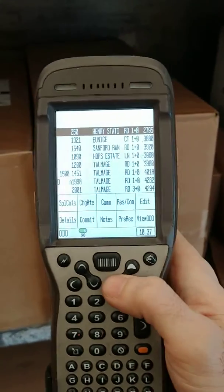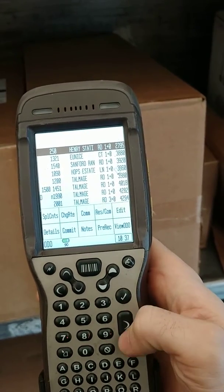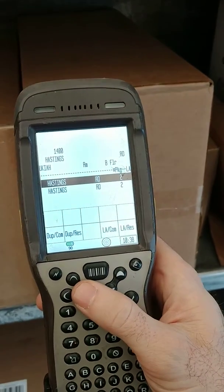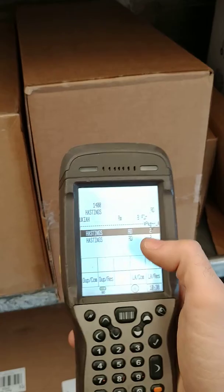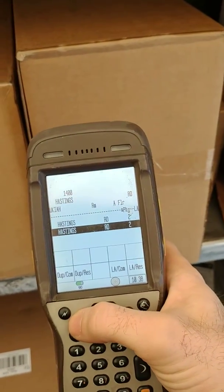So now I'm in this address. If I want to get into the last stop, I do the shift key, press 4, pre-record — and those are my two pre-recorded stops. Now if you look up here, you can see suite B and suite A.